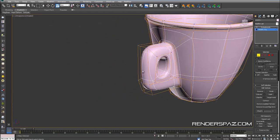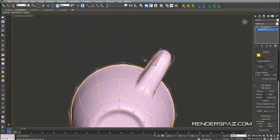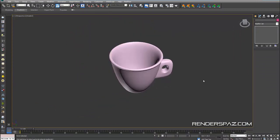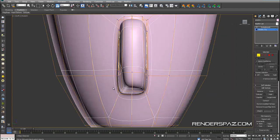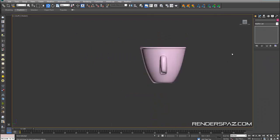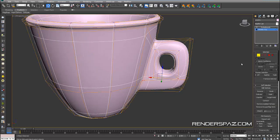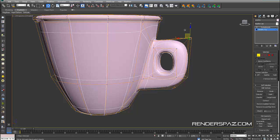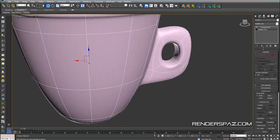I want to bring these guys in a bit because they're a little bulged out, so I'll do some tweaking to the handle. You can always add more vertices and detail to round things off if you like. That's pretty much going to sum it up for the espresso cup.